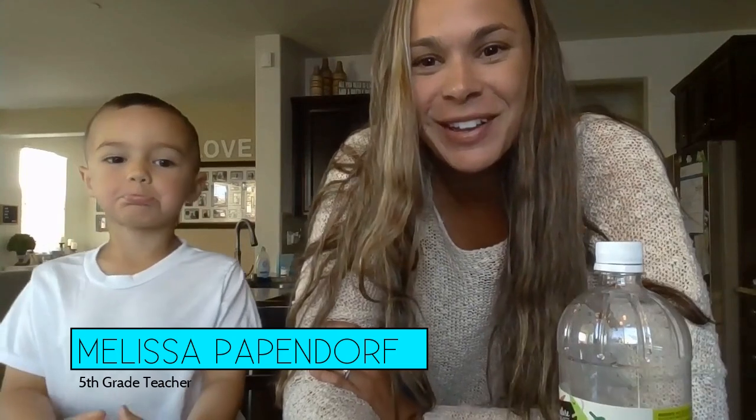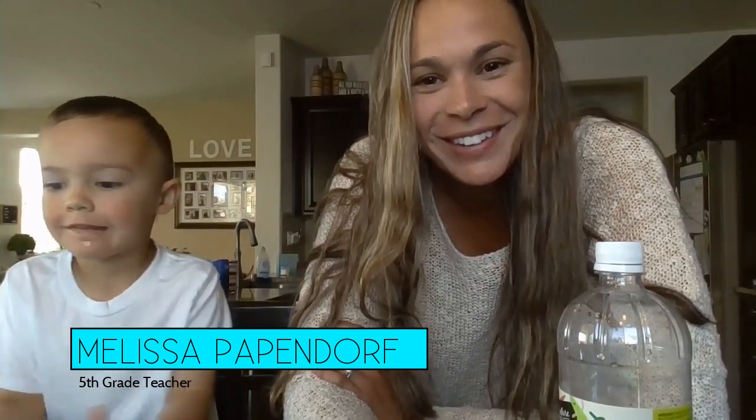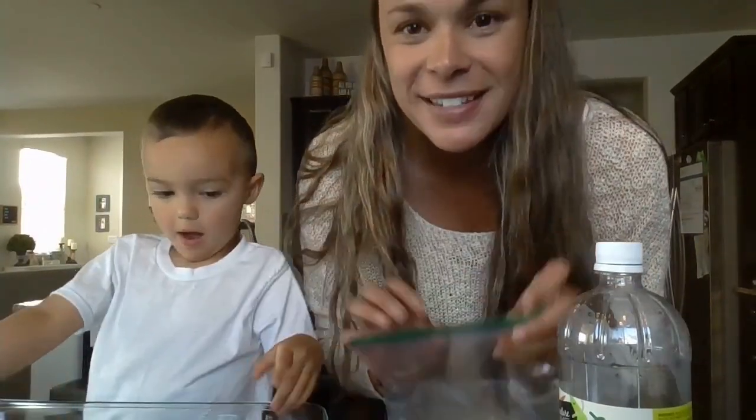Hi, Mrs. Capandor here with Nathan, my son. We're going to do another science experiment for you that you can do at home. The first thing you need is a Ziploc bag, and today we're going to make an exploding snowman.